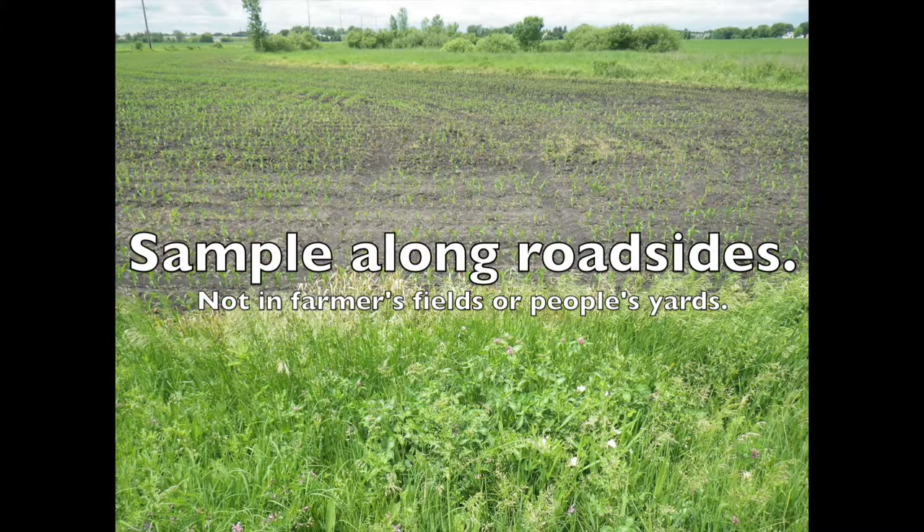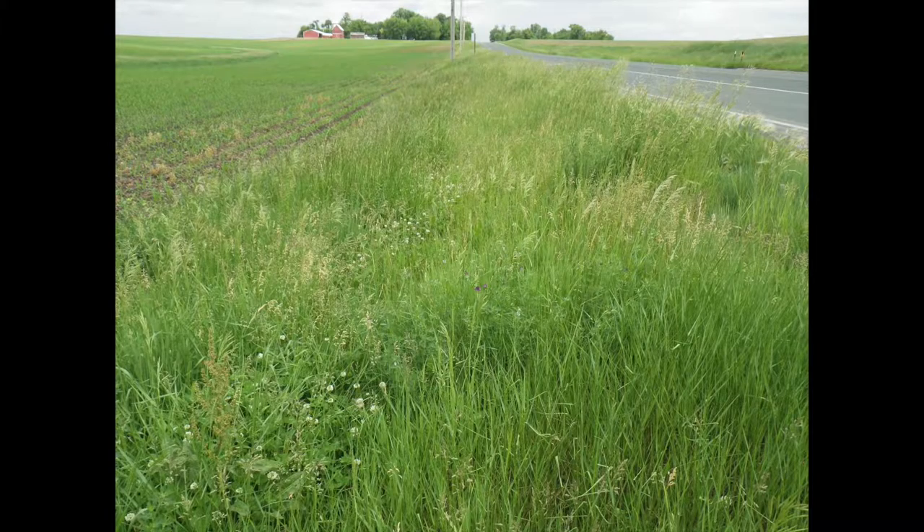We're going to be sampling along roadsides, so it should be clear where the roadside ends and where someone's property begins. Make sure you're not going into farmer's fields.